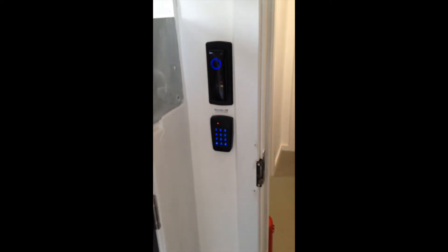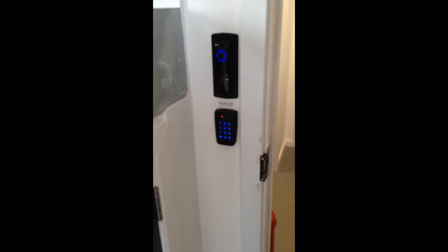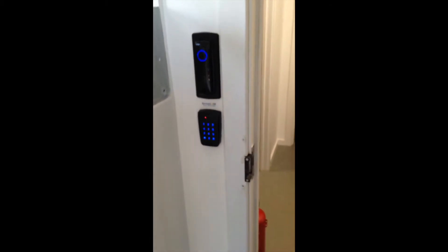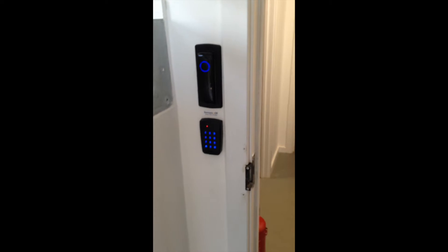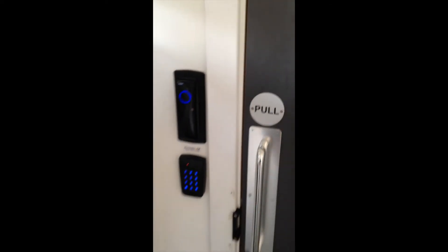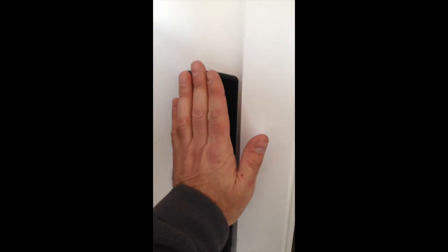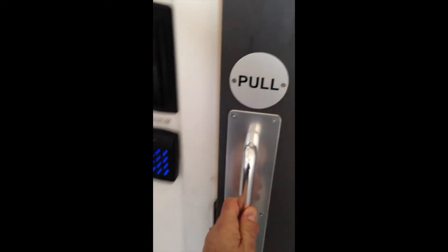It shows how we can get in. What's great about this particular reader is you don't actually have to hold the phone up to it. So it's great if you've got a gym or an office — you can have the phone in your pocket and when you approach the door, because it's Bluetooth, it will detect that the phone is there and open the door. All you've got to do is just touch the reader like so, and the door will open.